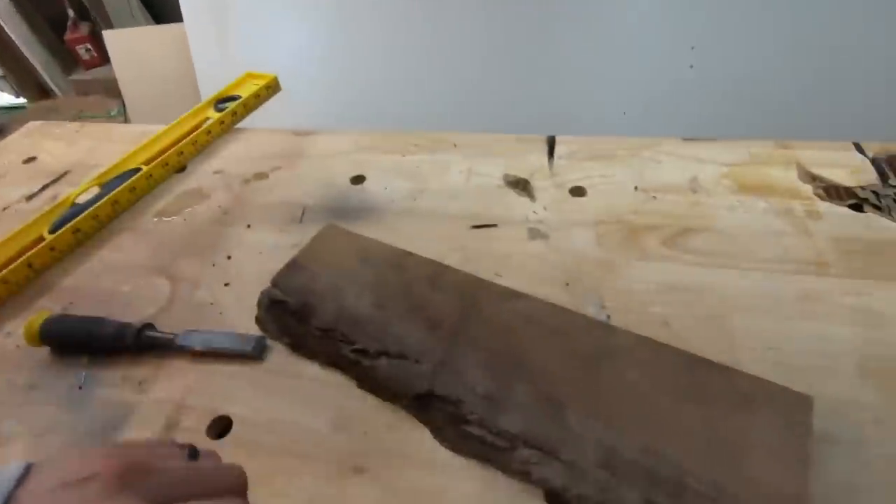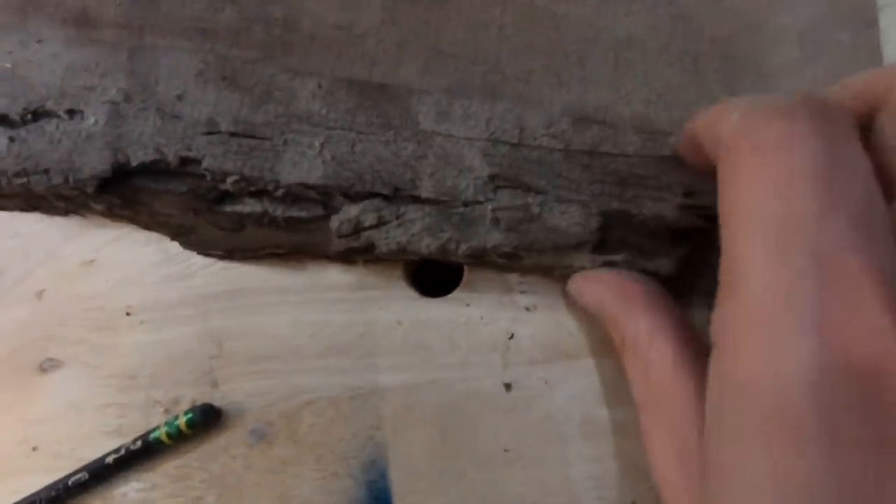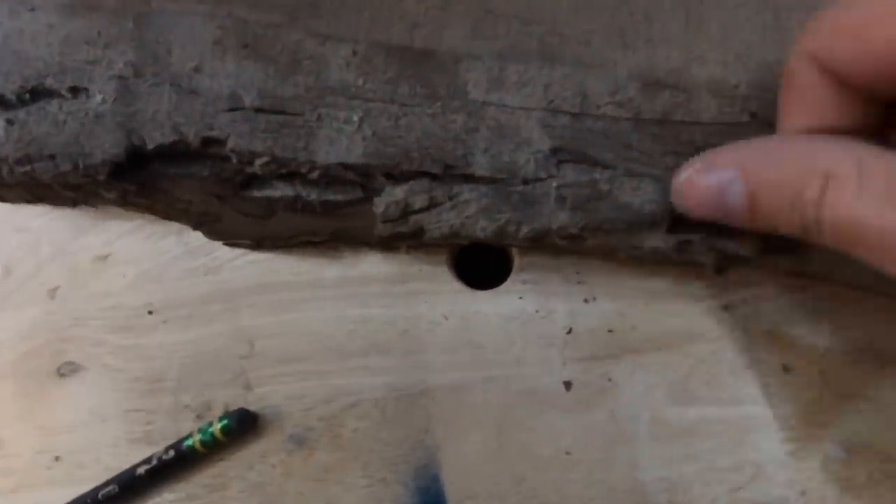Next step is I'm going to take my chisel and I'm going to go ahead and scrape off all of this bark and get this bark off of here.